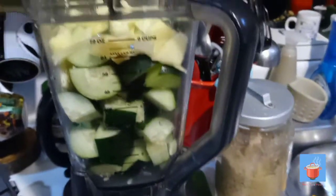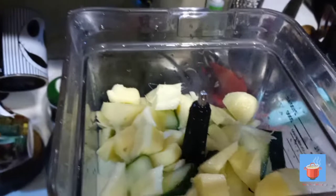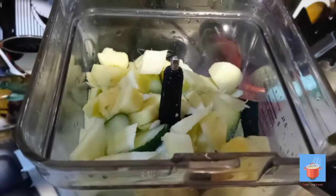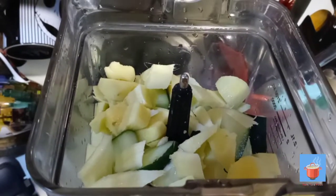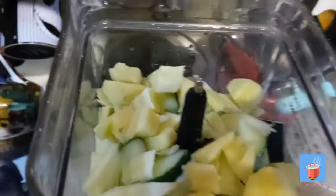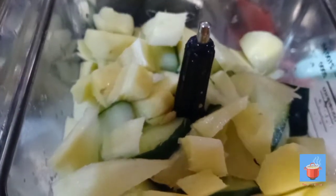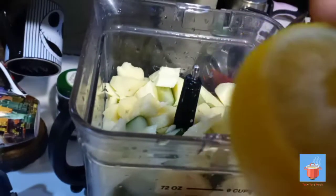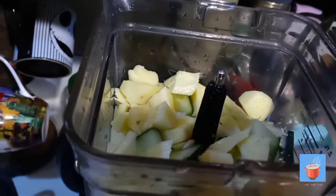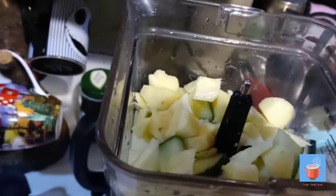All right guys, all I did was wash them and cut everything up. I did peel the ginger but I didn't peel the cucumber. I packed everything in the blender, and I juiced the lime and squeezed it in there for some liquid to help it mix while it's blending.